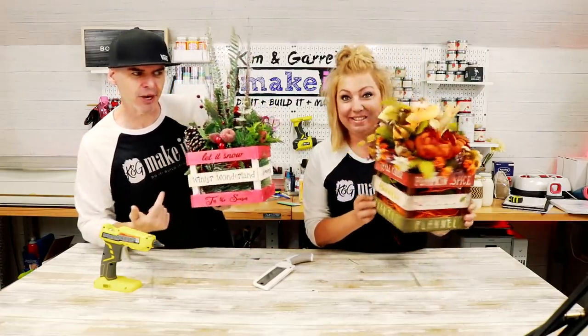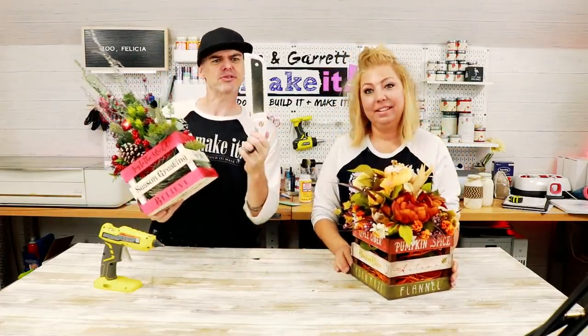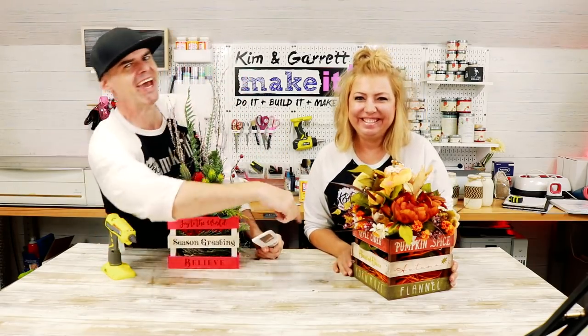We just made these two holiday centerpieces — fall and winter — and we did it with this little tiny Fiskars saw, a hot glue gun, and our Cricut. We'll show you how we did it right now.